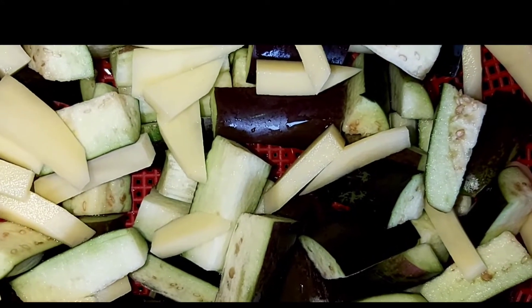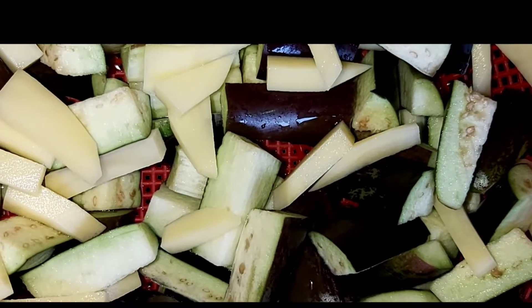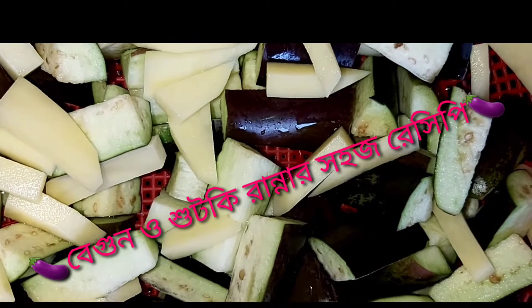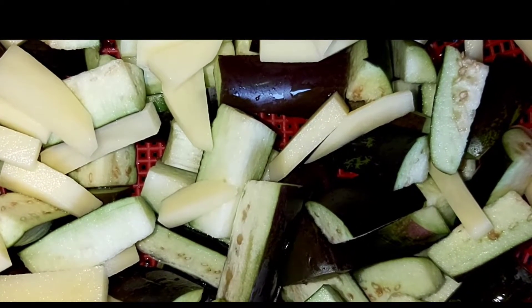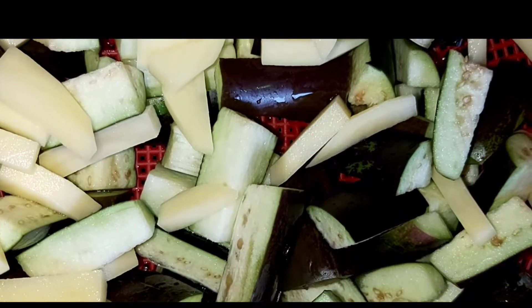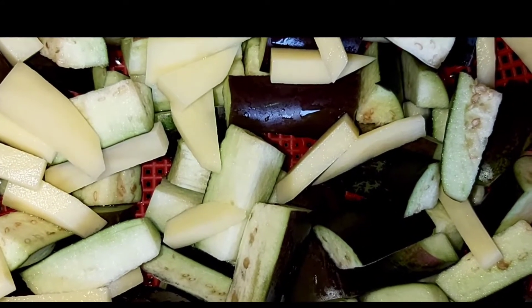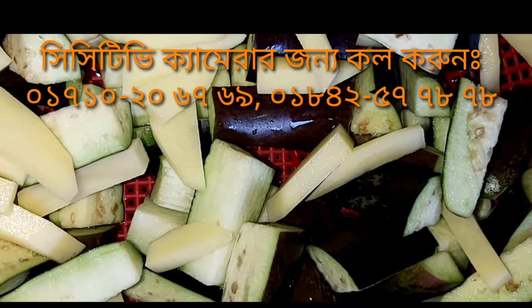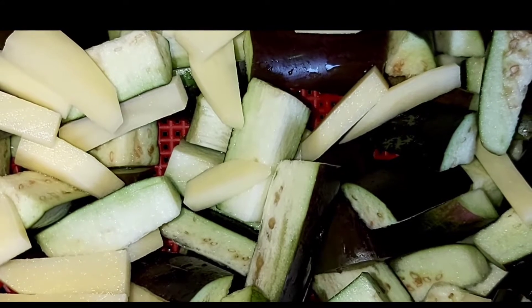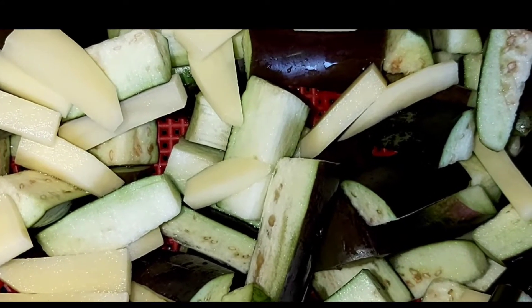আজ আমি আপনাদের দেখাবো বেগুন শুটকি রান্না করার রেসিপি। এখন আমি কী কী উপকরণ নিয়েছি তা দেখাবো। বেগুন শুটকি রান্না করার জন্য যা যা লাগবে তা দেখুন।